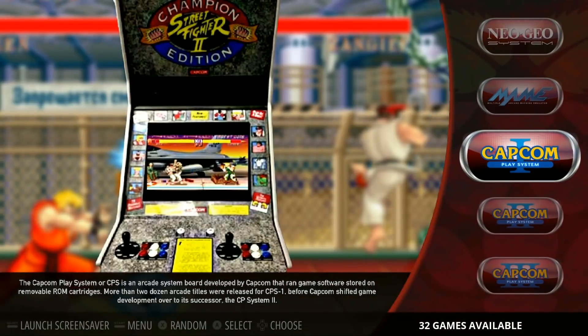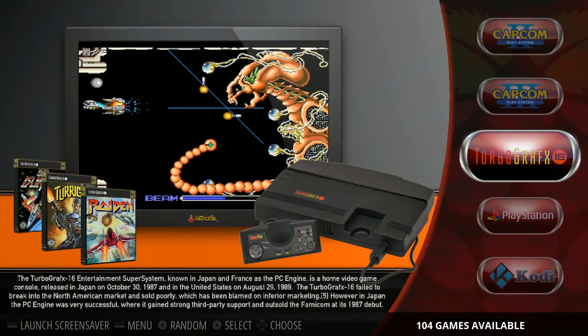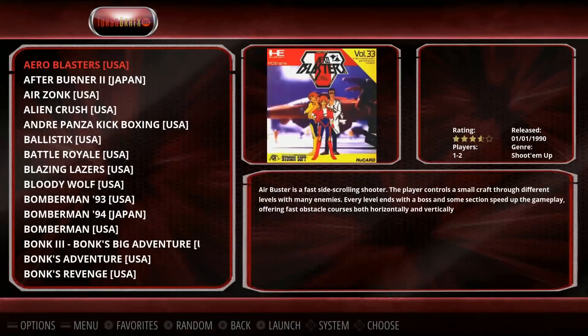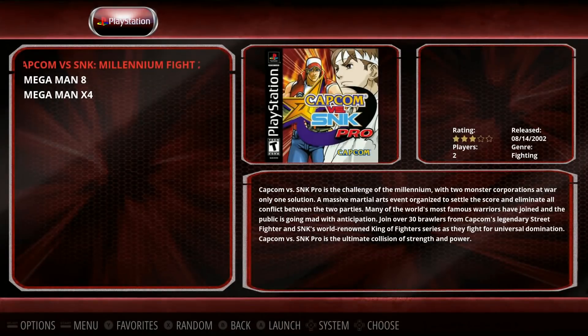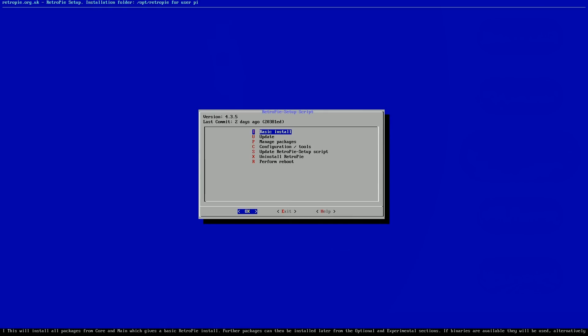Then we have CPS 1 with 32, CPS 2 with 38, CPS 3 with 6. TurboGrafx-16 has 104, some box art. PlayStation — you have 3. And then Kodi and RetroPie. This is running 4.3.5, so freshly updated.